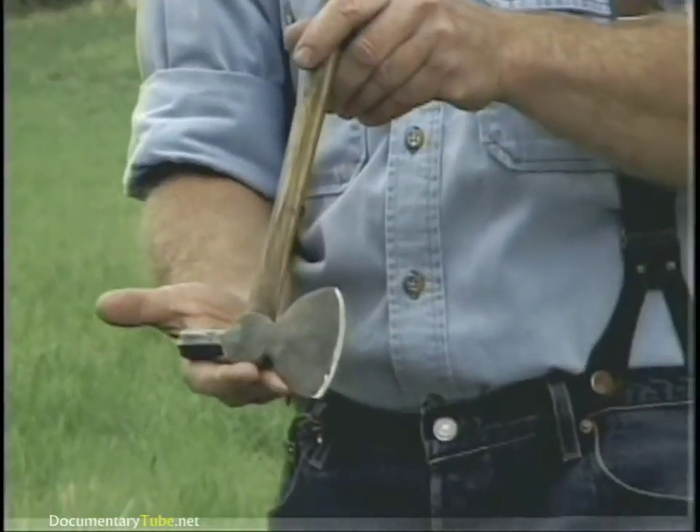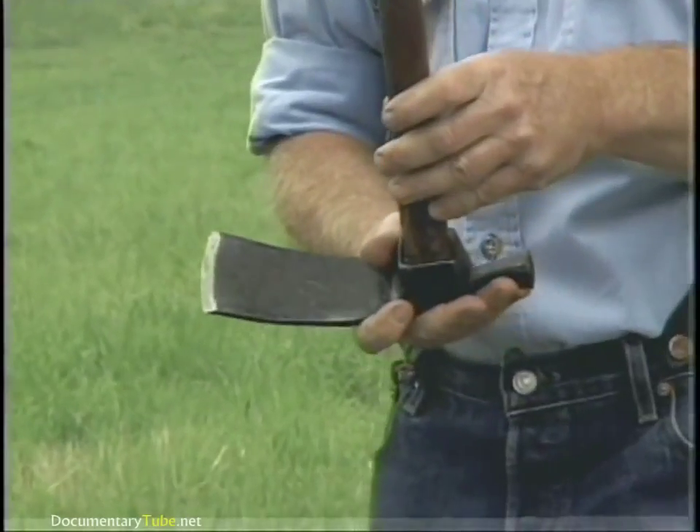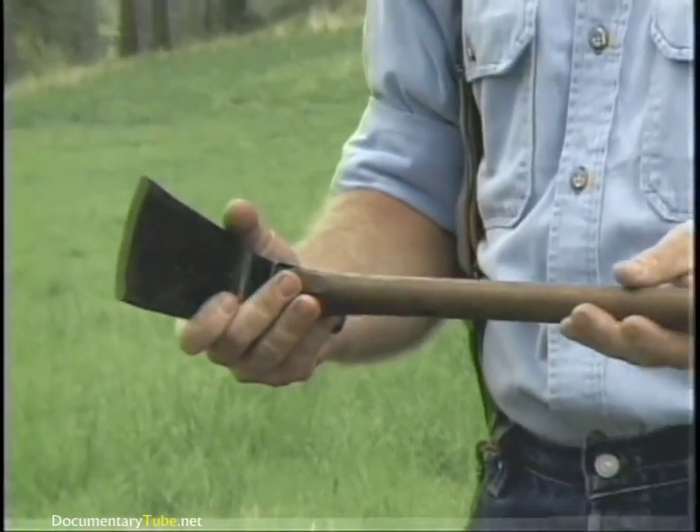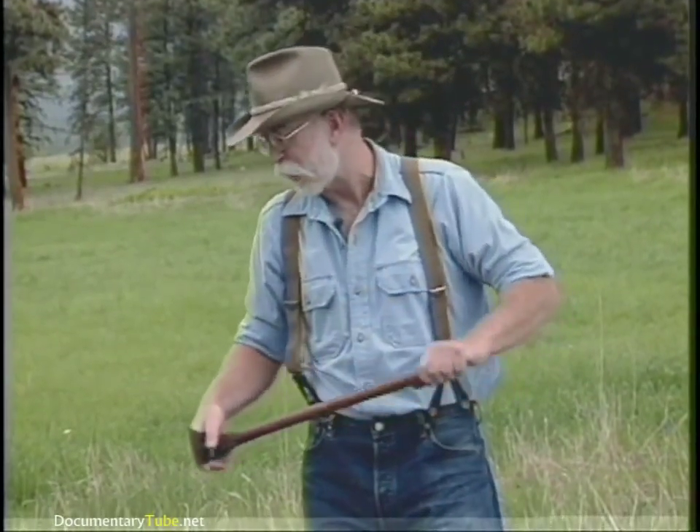Here's an 18th century shingling hatchet and a related tool, the woodworker's adze. Now it looks like a grub hoe but it's not — it's for woodworking. It's not quite as old as the axe, but we're going to take a look at the adze today also.